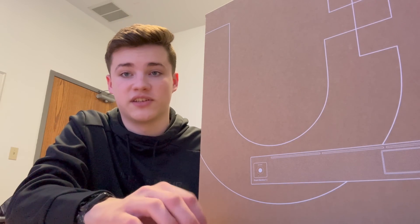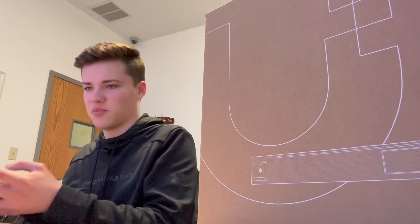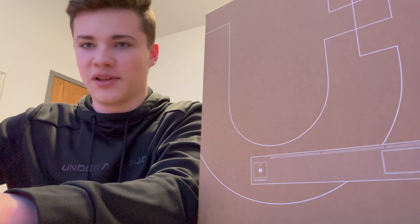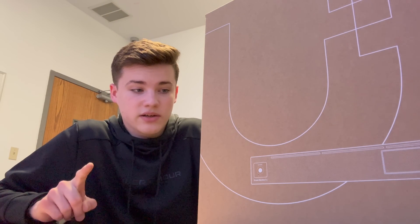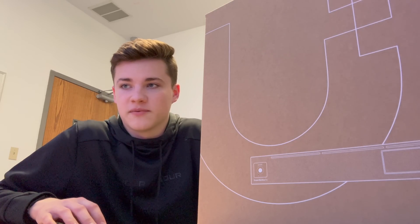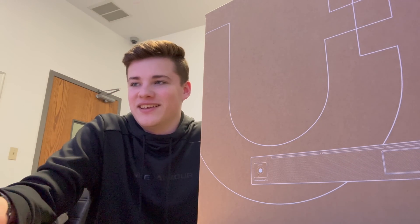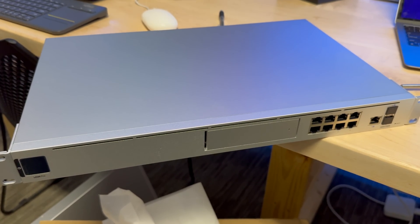This is the current router we have here. We actually have two of them in a high availability pair when it works. If I pull up UniFi, I can tell you that it is not working — the Shadow Gateway is currently offline. The Shadow Gateway continues to go offline from time to time. Earlier today I reset it, it reconnected for about 10 minutes, and then it all dropped out again. If you haven't seen my video on how to stack the Ubiquiti UDM Pros together, I highly recommend checking that out for more insight on how to stack them.